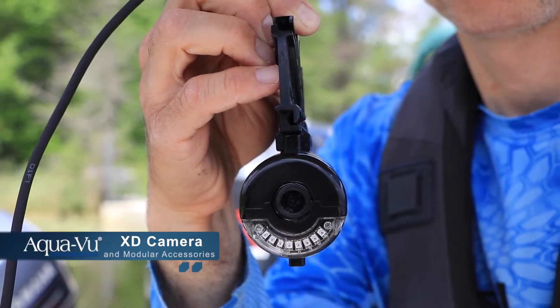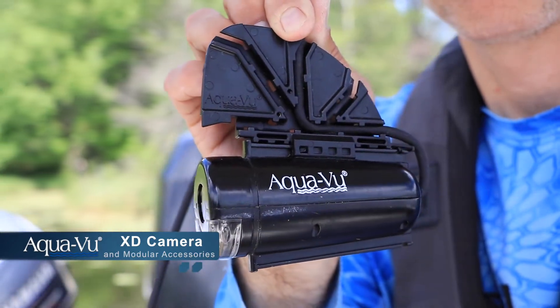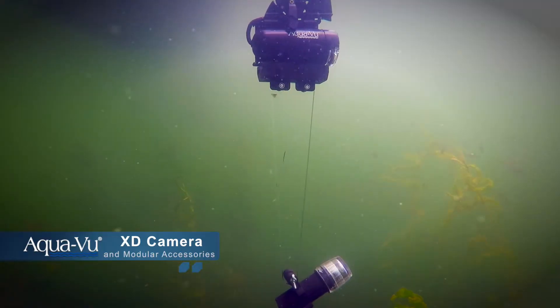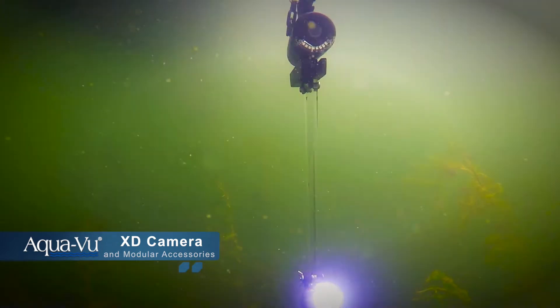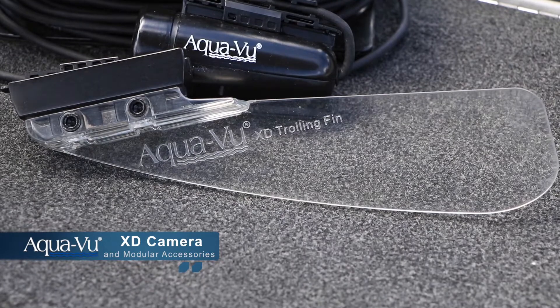This provides for a modular video system compatible with a growing assortment of XD camera accessories, including an XD floodlight, an XD polecam adapter, and the XD trolling fin with LiveStrike system.